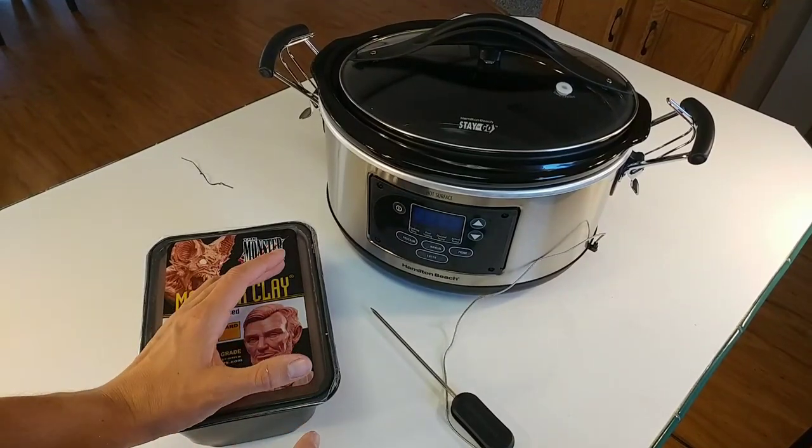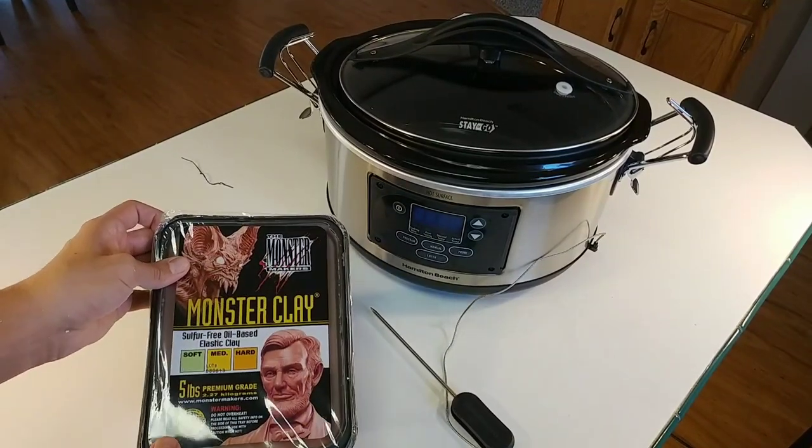Hello everyone. Today I'm going to be showing you how to slow cook Monster Clay.